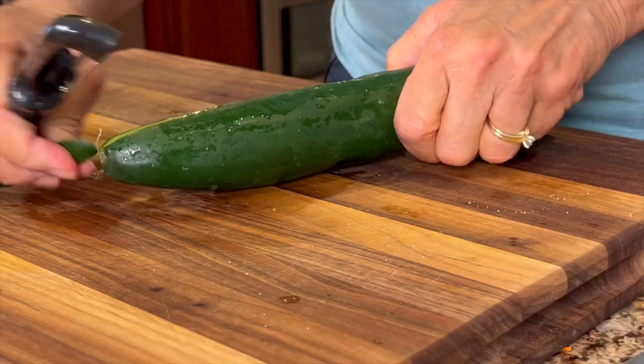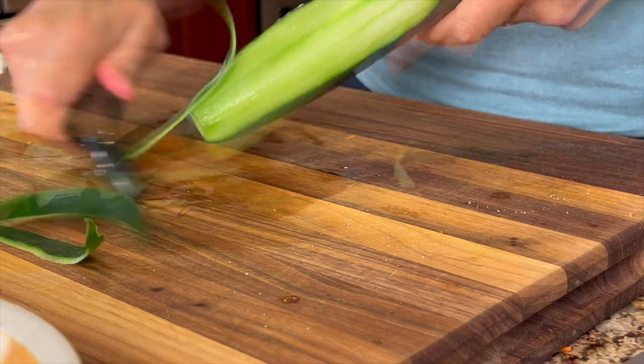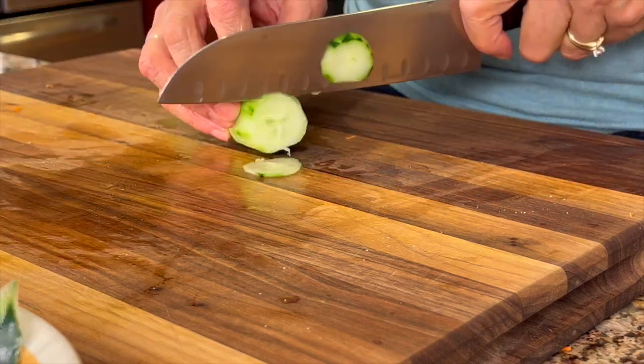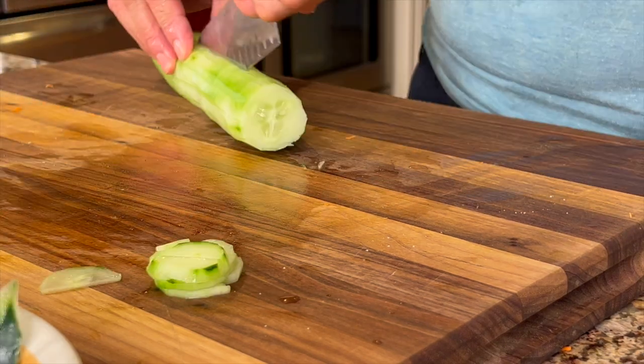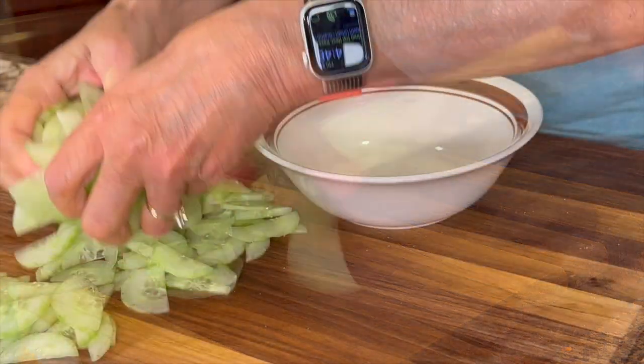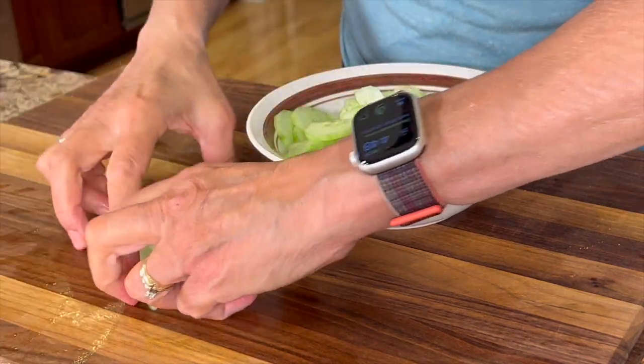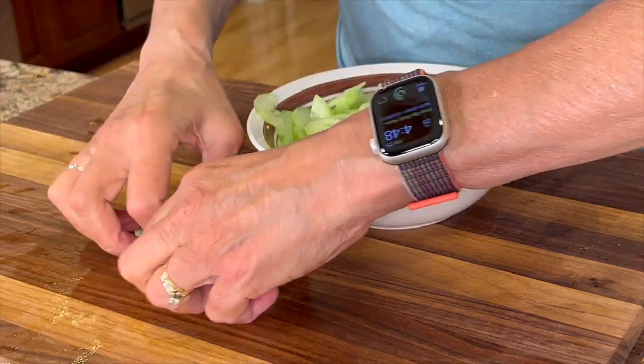Next up I'm going to prep my cucumber. I'm going to peel this — I'm using organic by the way — and then chop it up into small pieces. I decided I wanted the pieces smaller, so I cut the cucumber in half and then chopped it all up. Place everything in a bowl and it's ready to go when we're ready to put this dish together.